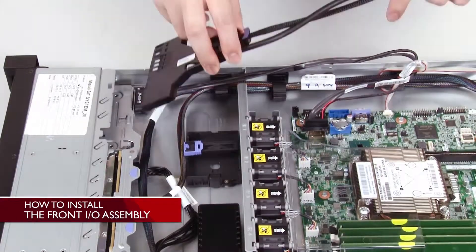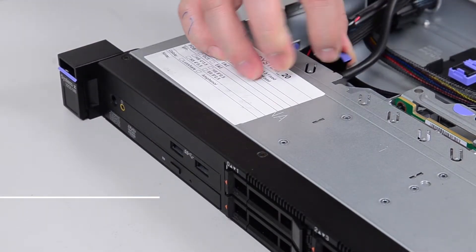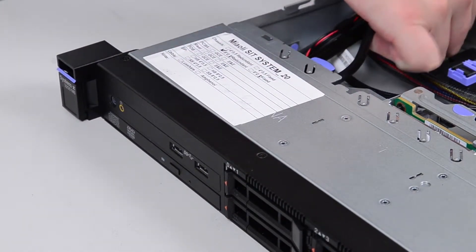To install the front aisle assembly, carefully push the front aisle assembly into the server until the front aisle assembly clicks into place.